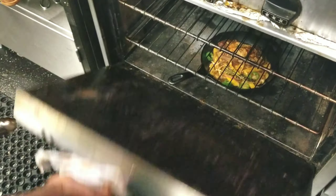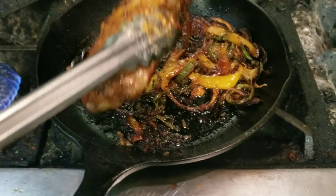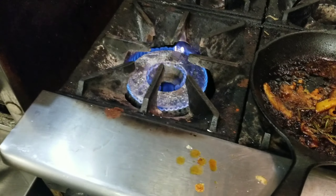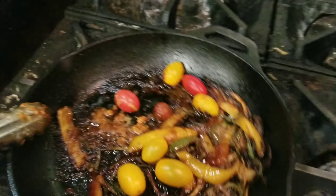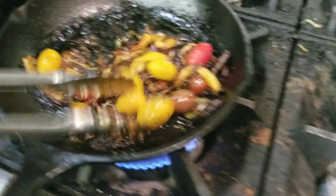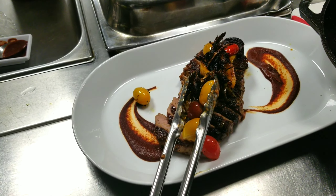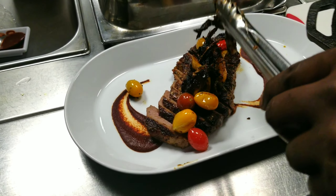We're gonna put it in the oven for about four minutes maximum. And always when cooking steak, rest your meat — you don't want to cut it right as it comes out of the oven or grill, because you'll release all the juices and the steak will turn out dry. Let it rest for about a minute or so.